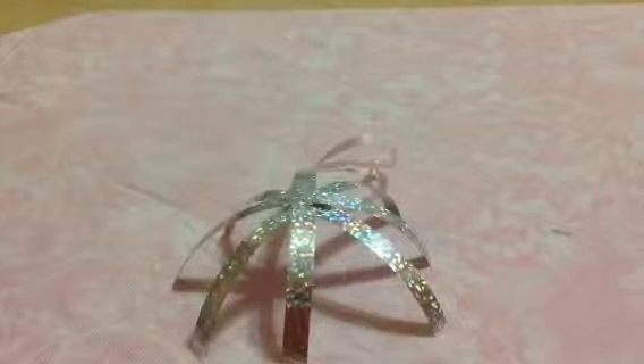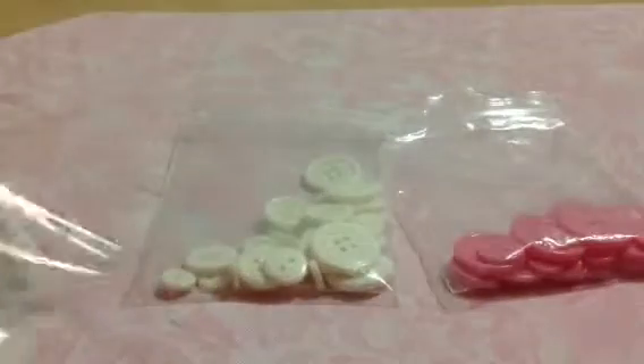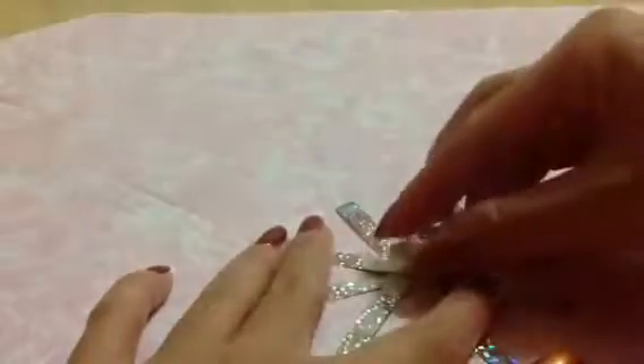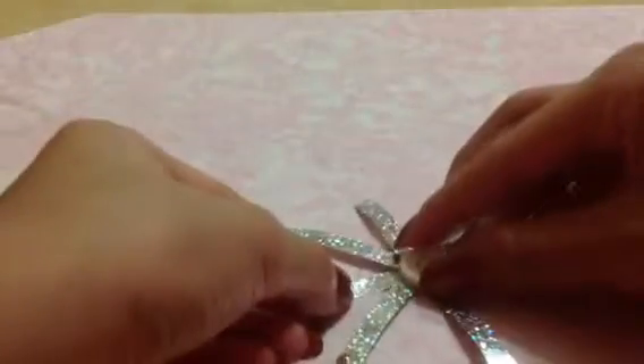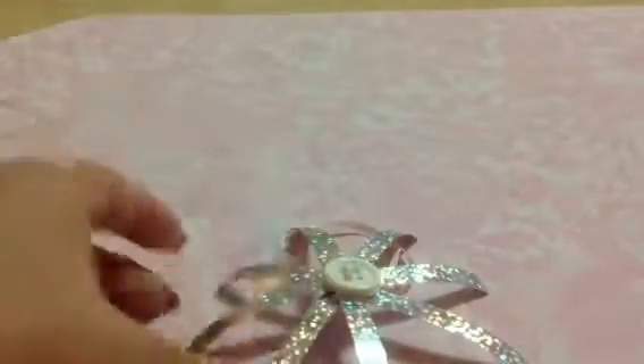You can cut off the extra ribbon — I'm just going to leave it on to give it that homemade feel. You can also add little decorations. I have two buttons — a white one and a pink one — and some rhinestones. I'm going to use one of the white buttons. With the hot glue gun, which is pretty important for making this ornament, I'm going to place the button in the middle and press it down just a little. Don't press it down too much or the hot glue will rise up above the button.